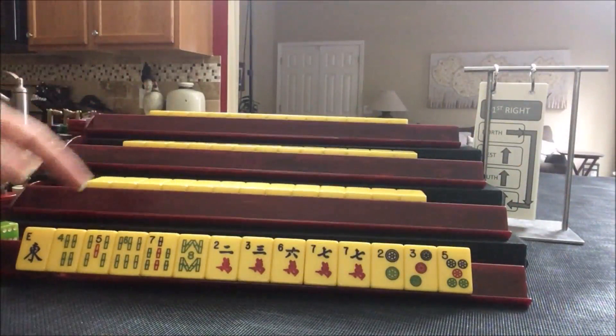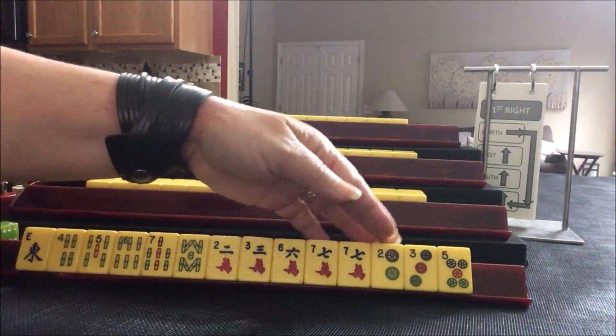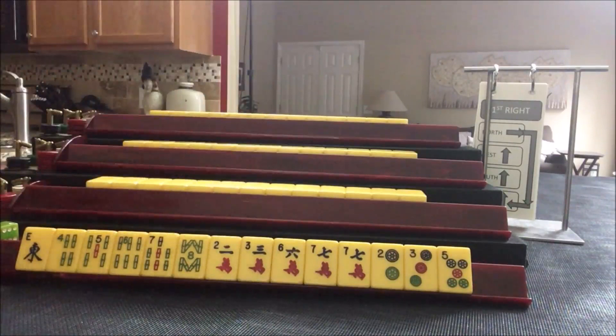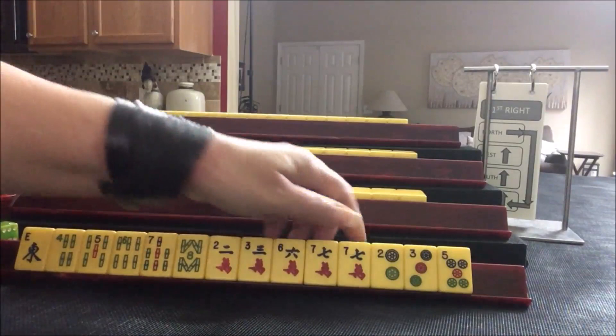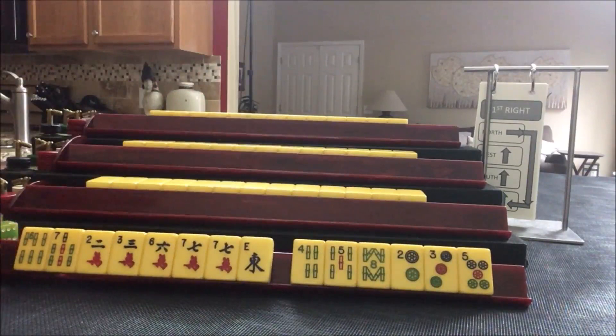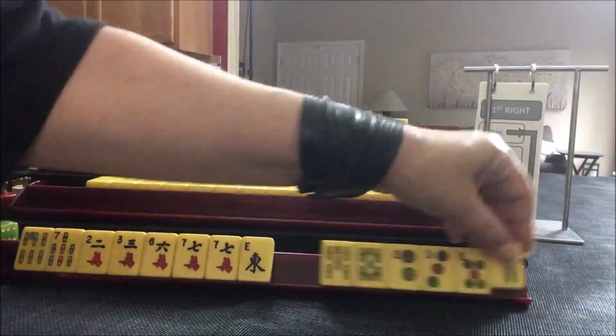Let's see what we can do for Player 1. We have mixed suits — 4, 5, 6, 7, 8 and 2, 3, 6, 7, 2, 3, 5. Little numbers and big numbers. 5 bams, 5 cracks, 1 wind. I wonder if we could play double numbers — 6, 7, 6, 7 in bams or cracks, because that's where our multiples are. Let's give up those three and see what happens.